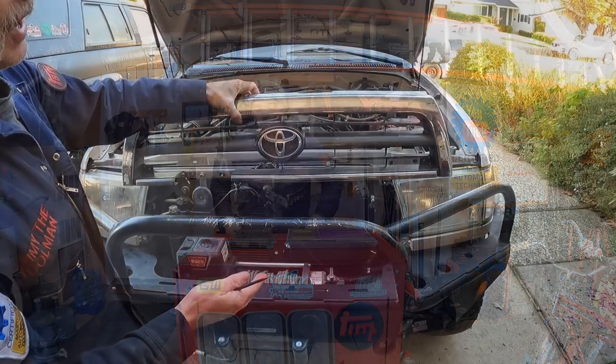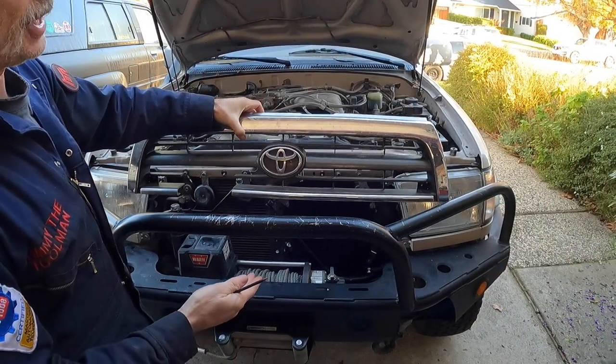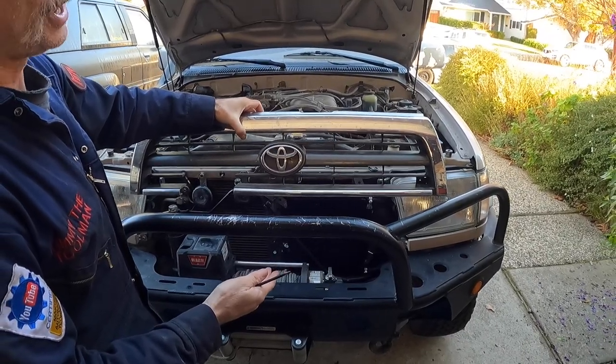Let's get out to the truck and I'll show you where I installed the Hayden 699 cooler on the front of my rig. I've got the grill disconnected from the front of the vehicle so we can show you how we installed the cooler.